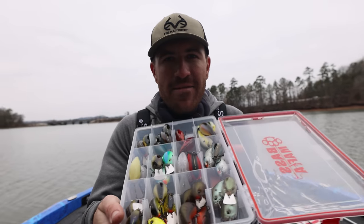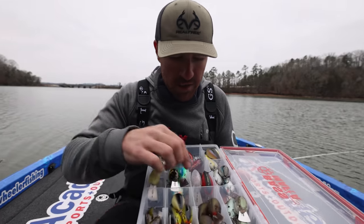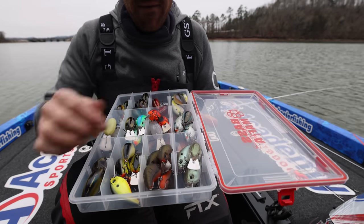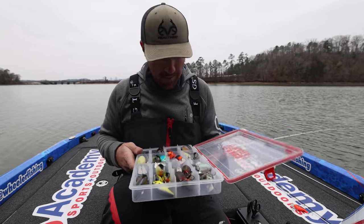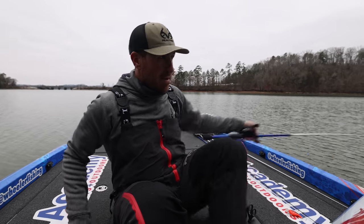I had a lot of different baits here to choose from — a lot of cool looking colors. You've got your red, your Dale Hollow colors — the guys at 13 Fishing do a good job of naming colors. Some interesting color names, good shad colors, some good crawdad patterns.